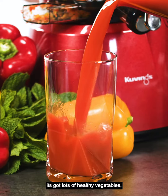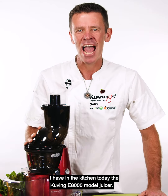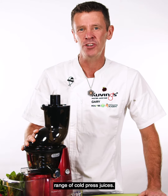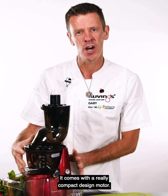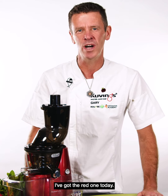It's got lots of healthy vegetables. I have in the kitchen today the Kuvings E8000 model juicer. This one's part of the professional range of cold press juicers. It comes with a really compact design motor. It has a beautiful range of colors — I've got the red one today.